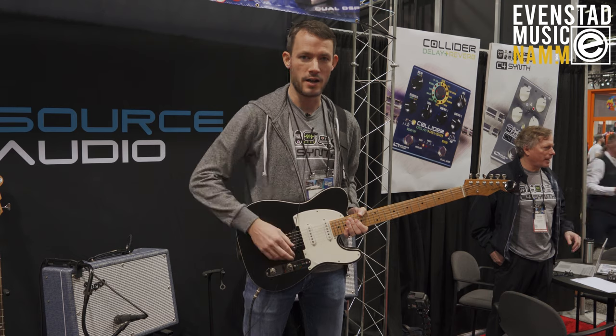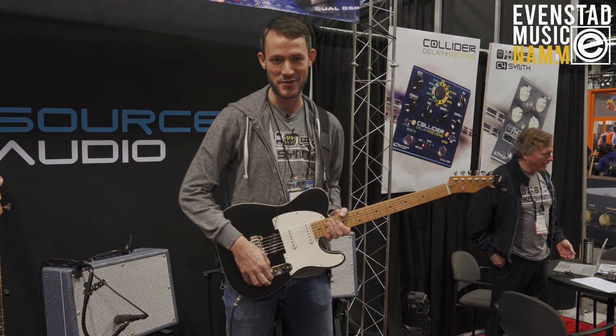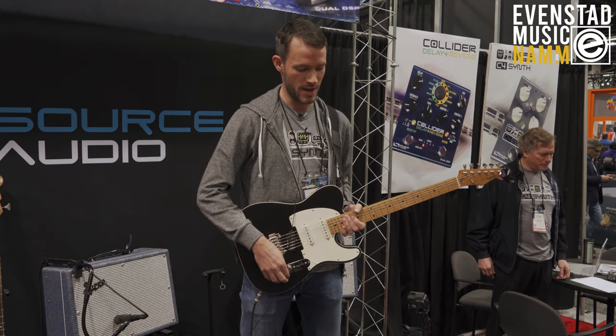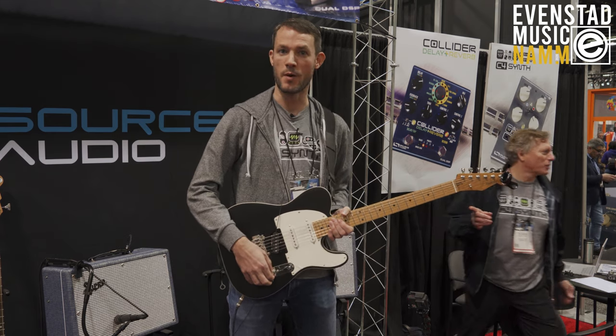So that's the Collider Delay and Reverb — lots of great sounds in there, great control options, bringing you the best sounds from the Nemesis and the Ventress in one package.